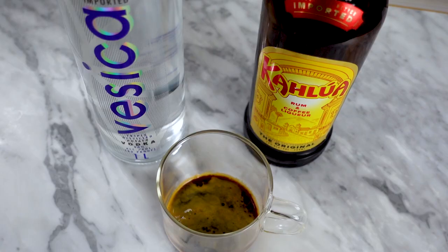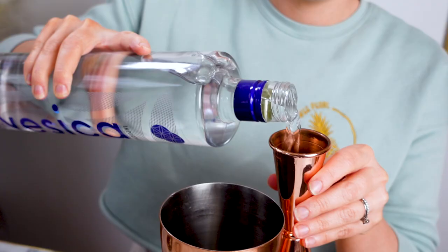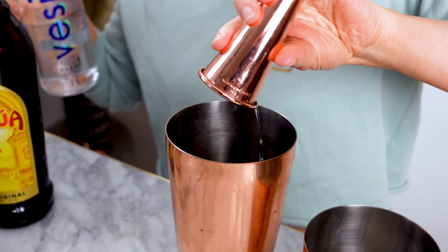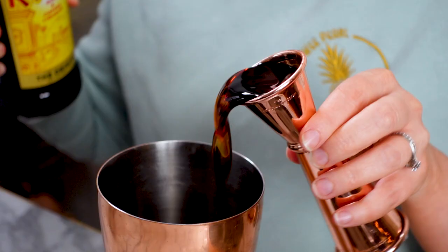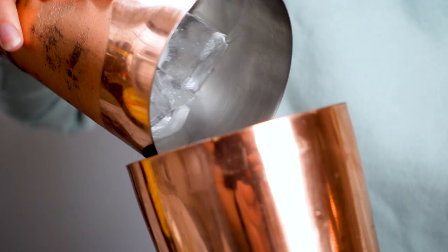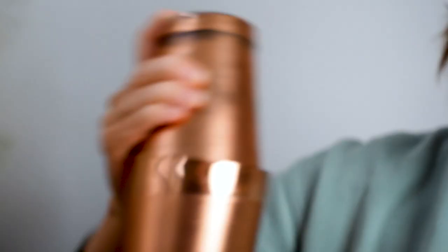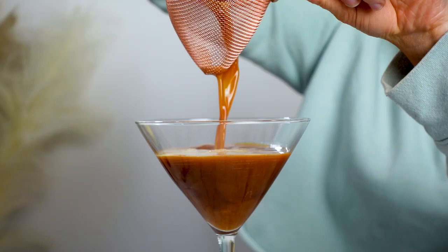If you're using something like Mr. Black, you might want to add a little simple syrup. To my shaker tin, I'm adding 2 ounces of vodka, 1 ounce of Kahlua, and a double shot of espresso. If you're not using espresso, you can substitute 1 ounce of cold brew concentrate. Add the ice and give it a good shake for 15 to 20 seconds, then strain into the biggest martini glass you can find.